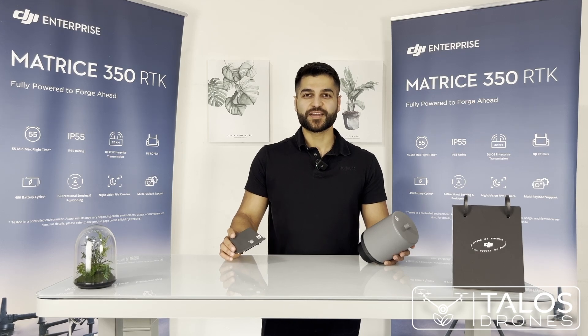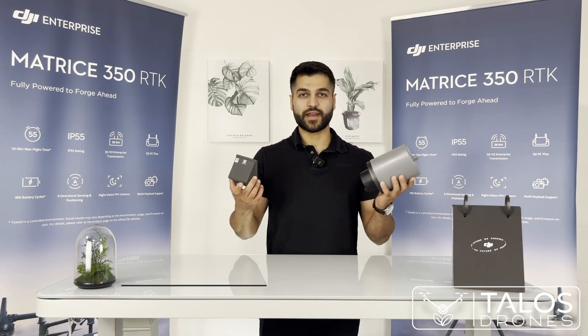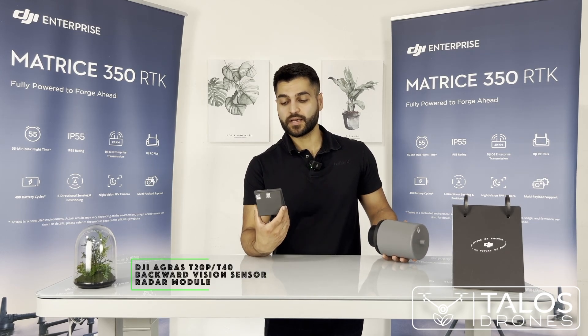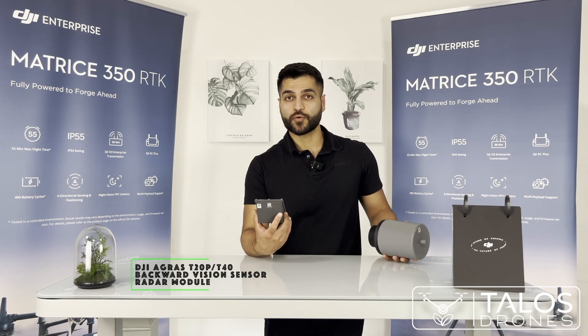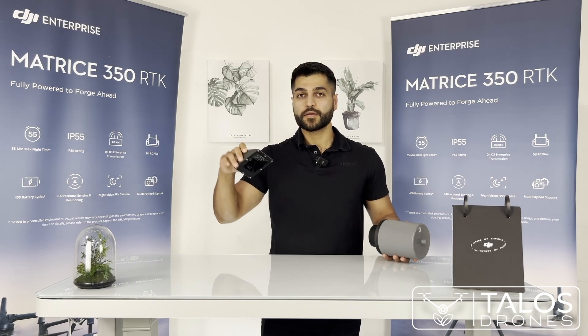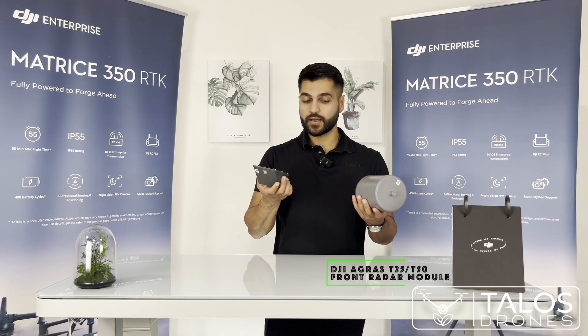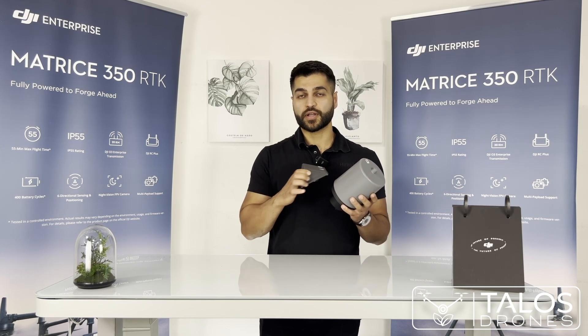Hi there, this is Mehdi from Telestrons. I have two radars here. This one is the radar that helps the DJI Agras T40 follow the terrain, and this one is for the T50 — it's an omnidirectional radar.